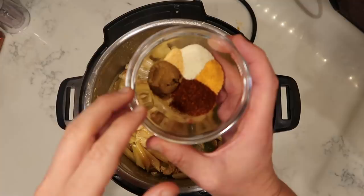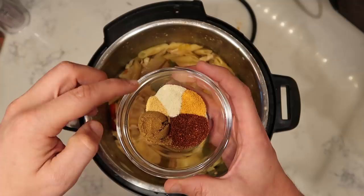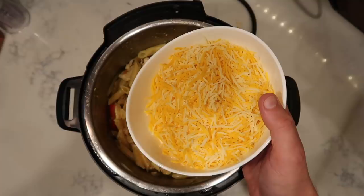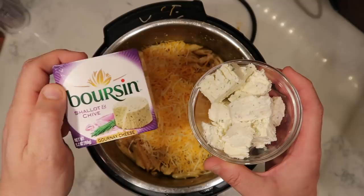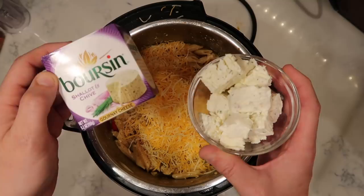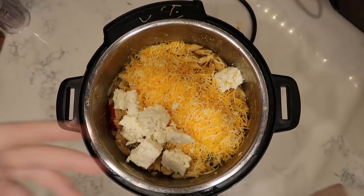Now add a few final seasonings: one teaspoon of ground cumin, one teaspoon of seasoned salt, optionally a teaspoon of chili powder for a little spice, and a half teaspoon each of onion powder and garlic powder. Also add two cups or an eight-ounce bag of shredded Mexican cheese blend or taco cheese blend — whatever the bag says is fine. And of course, a 5.2-ounce package of Boursin. Any flavor will do: shallot and chive, garlic and herb, cracked pepper — whatever you want.